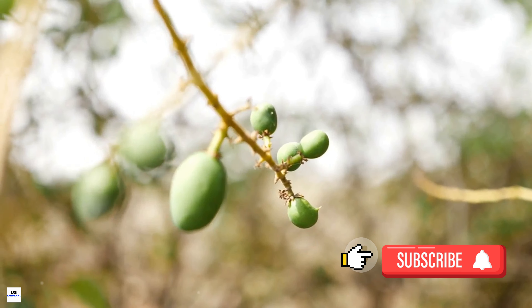Pruning is another important aspect of mango tree care. Pruning is done not only to give the tree a pleasing shape, but also to remove dead wood and to encourage the growth of new fruit-bearing branches. Typically, mango trees are pruned after harvest, during the late winter or early spring.